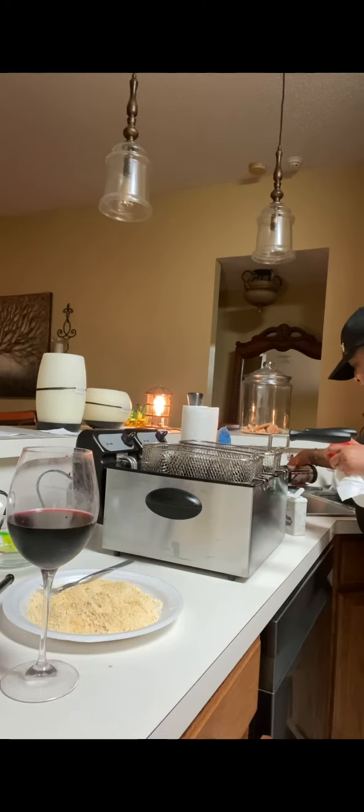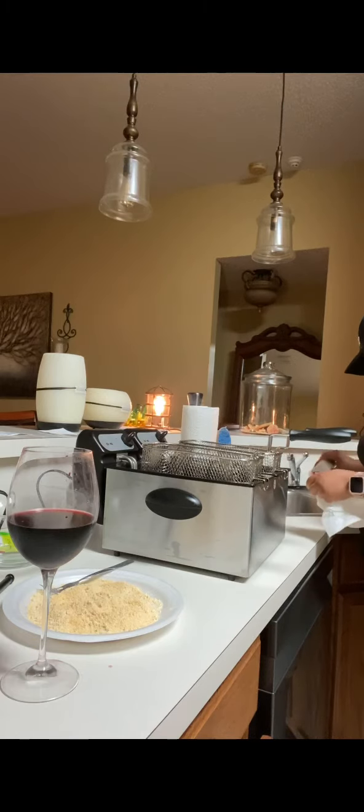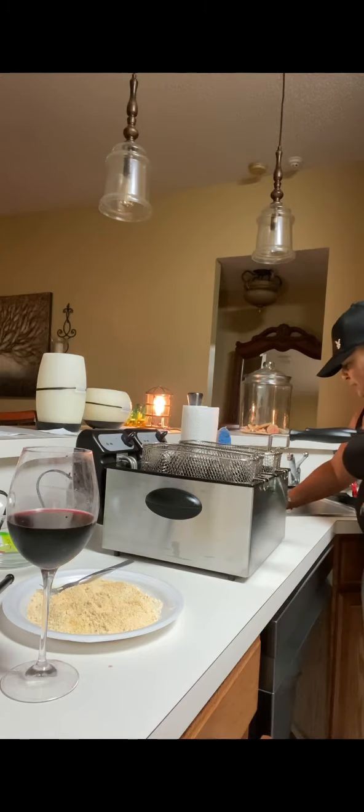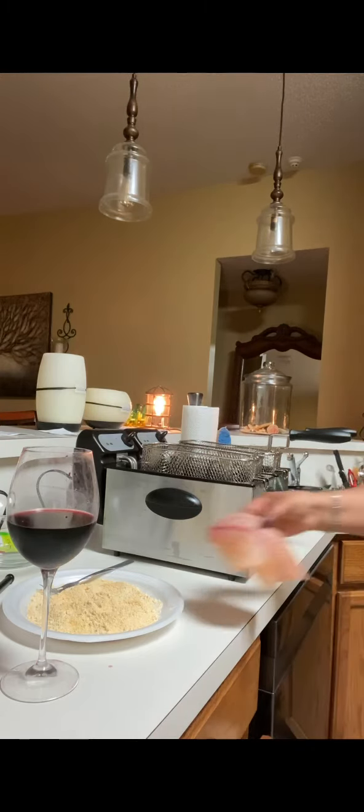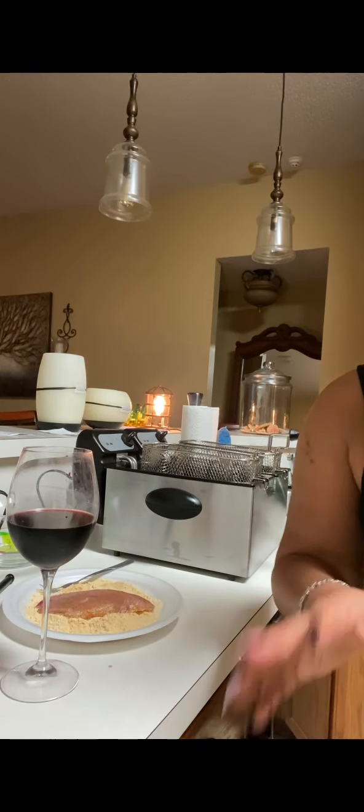And I did say we're having tilapia and fries tonight, guys. And I'm going to eat the rest of this watermelon too.